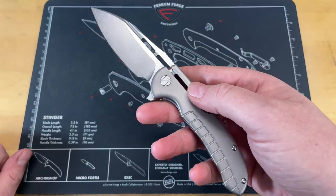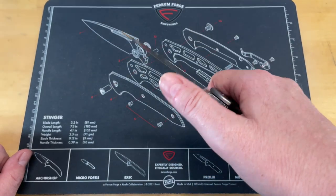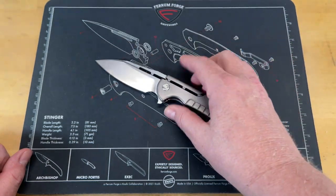Stolen Valor? It's a knife called the Valor, and I didn't pay for it. I'm just bad at this. I should stop.